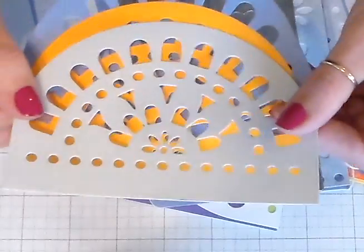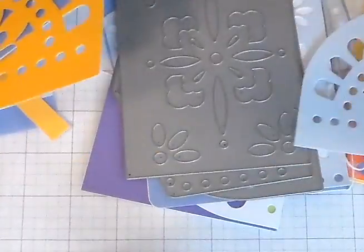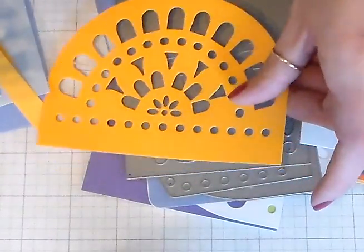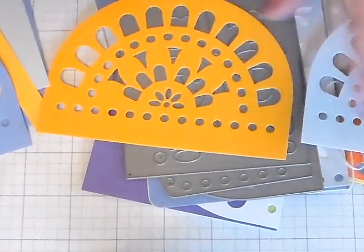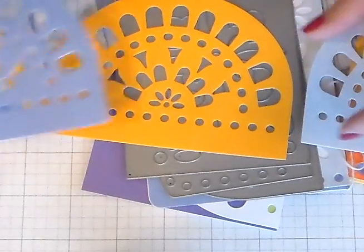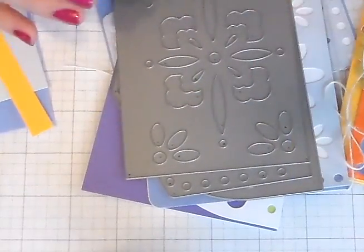I'm going to run you through a card. The Papel Picado dies are for DIY party — that's the idea behind it. It's kind of a Fiesta theme. You can cut these great lacy shapes and then string them together and make a beautiful banner for your DIY party and decorating. These are also great for cards though, so I wanted to run you through some ideas I have.